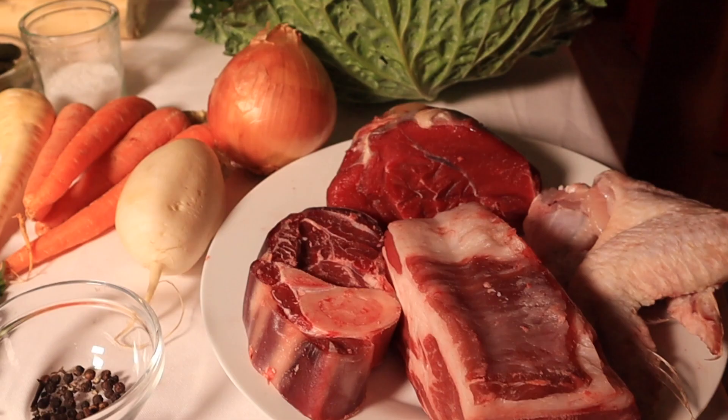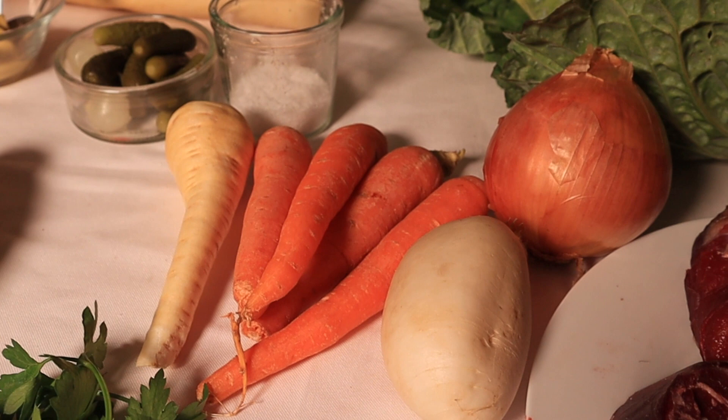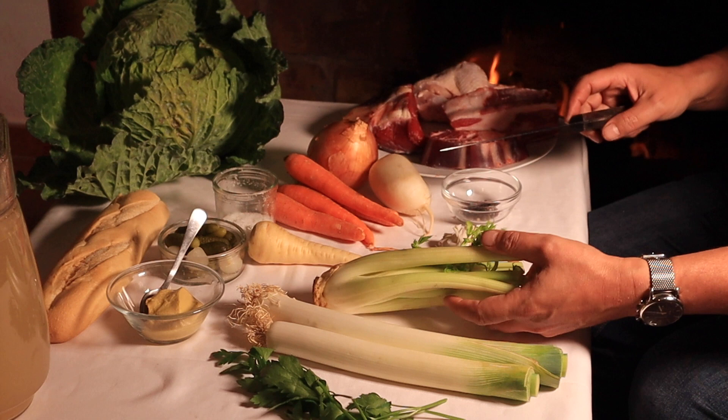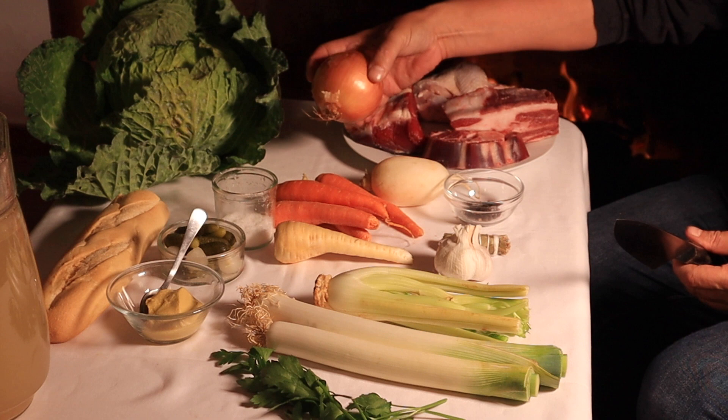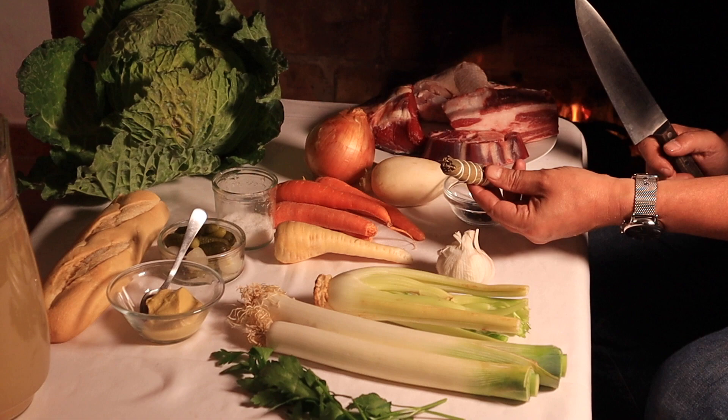Carrots, turnips, and parsnip are left whole if reasonably small — if not, they're cut lengthways. Leeks should be chosen large, peeled with most of the green removed. The celery is cut to a similar length as the leeks. The onion is studded with cloves, like pins in a pincushion. It's also classic to include a hint of garlic. She says that an authentic pot au feu has only parsley, thyme, and bay in the bouquet.